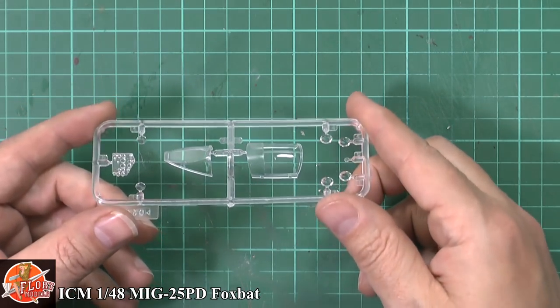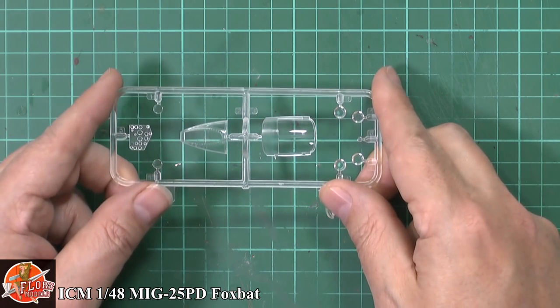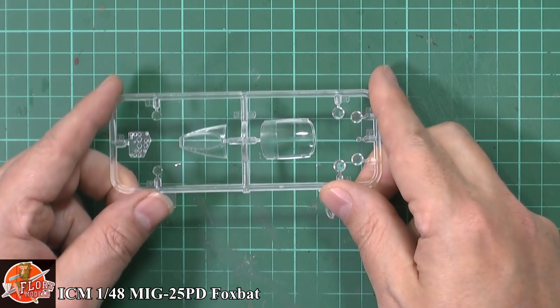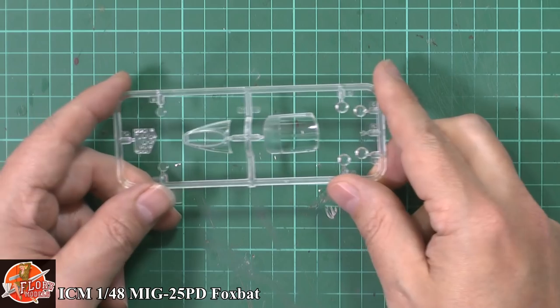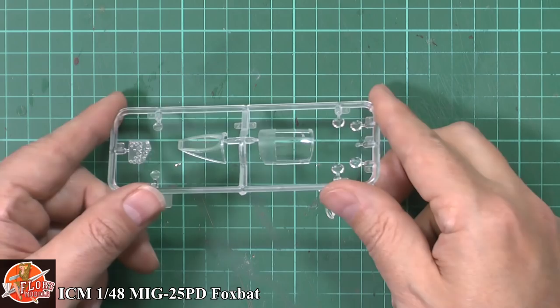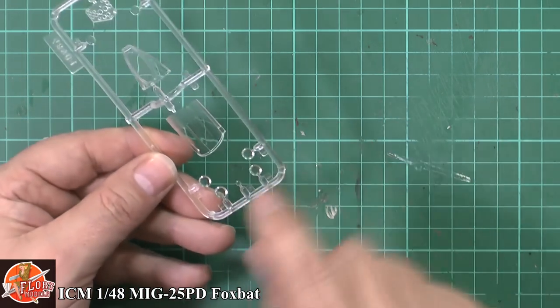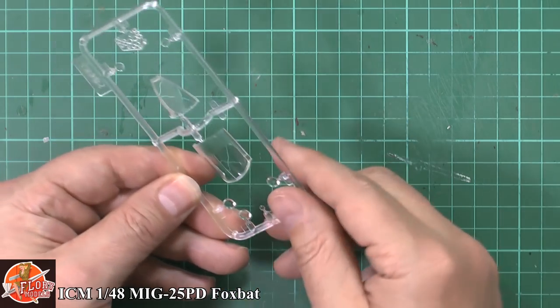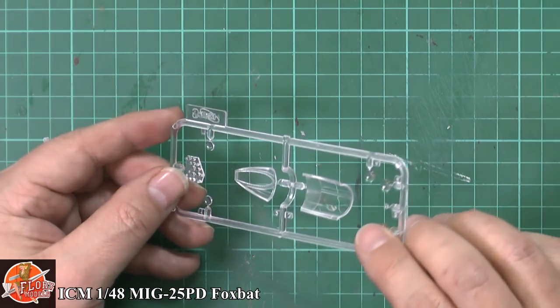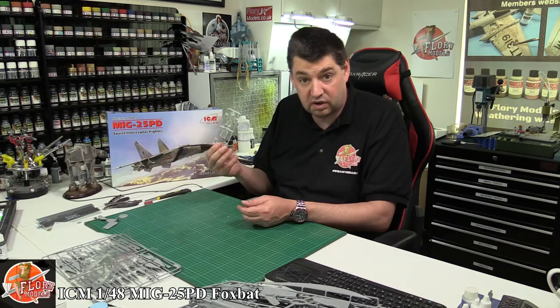The weapons sprues have those big missiles, twin launchers for what I think are Aphid missiles, and then the larger ones with different types of warheads - all beautifully moulded, a matched pair. The clear parts - I'm very impressed. In the bag they didn't look clear but these are absolutely crystal clear with zero distortion in the front windscreen and no distortion on the main canopy part either. Very nice.